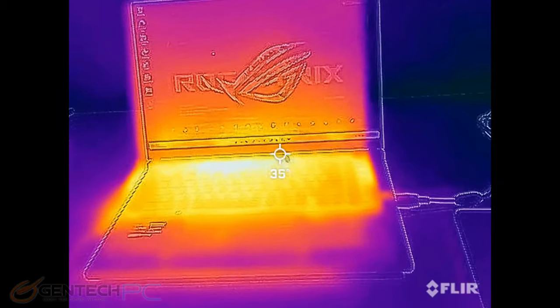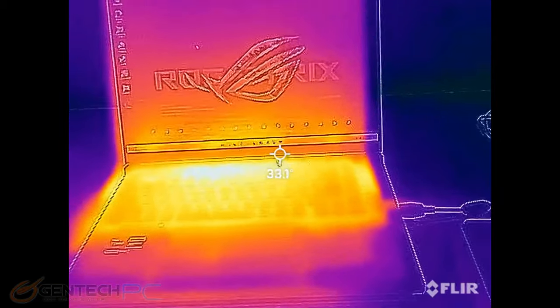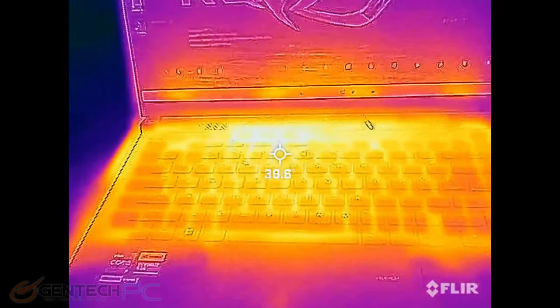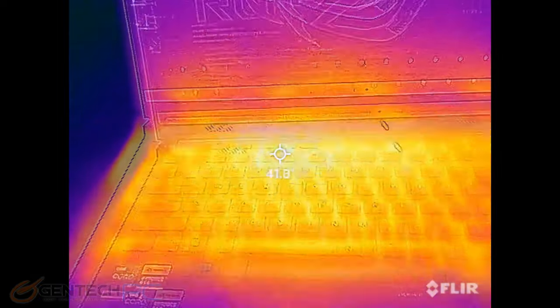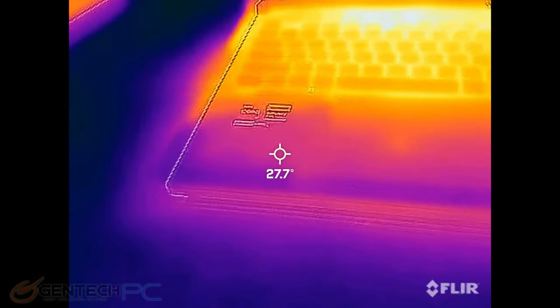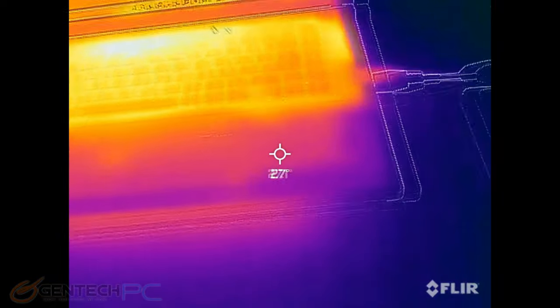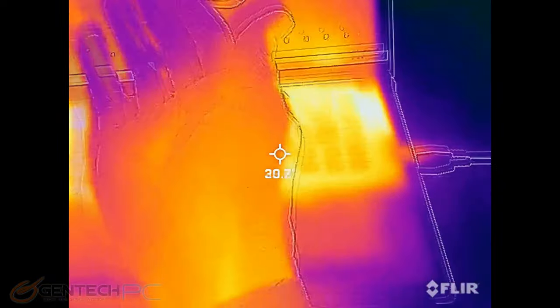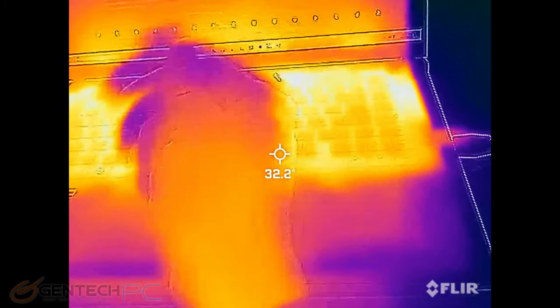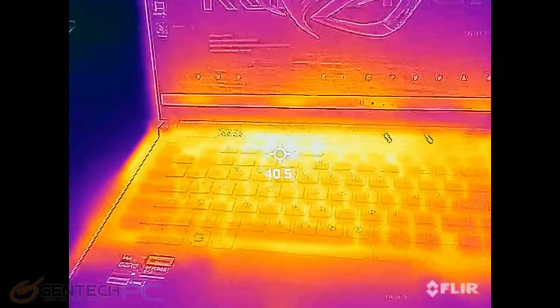Let's take a thermal look at the laptop with our infrared camera and get a baseline before we start running benchmarks to see how it handles temperatures. In this preliminary result we see that all the heat is concentrated towards the rear of the system. The keyboard itself is letting quite a bit of that heat out, but the area where the hands would be is nice and cool.